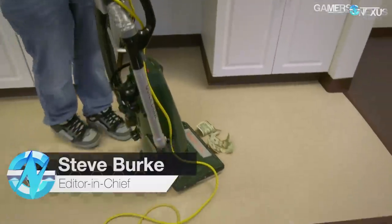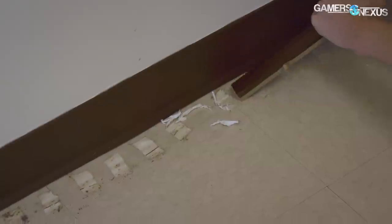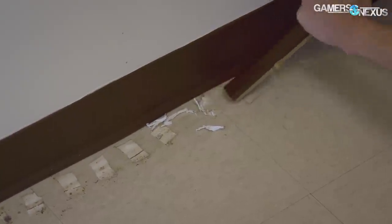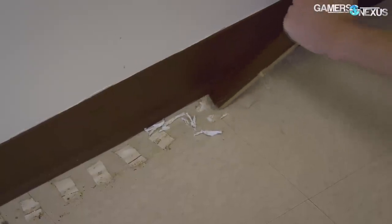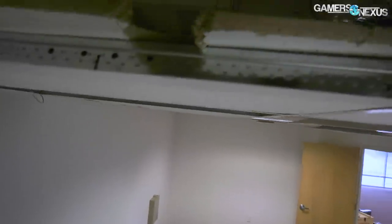We did some vacuuming — not sponsored by Dyson. We actually didn't bother asking because I think I know the answer. We also scraped off some tape from the floor, so that's the progress so far. We'll be working on building tables, shelves, wiring ethernet, and stuff like that pretty soon.